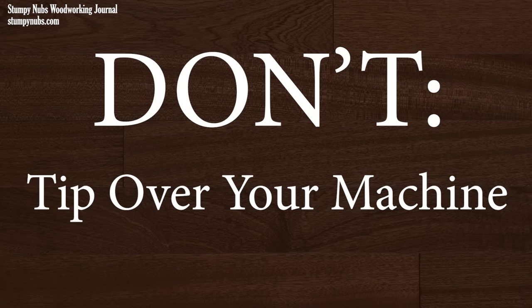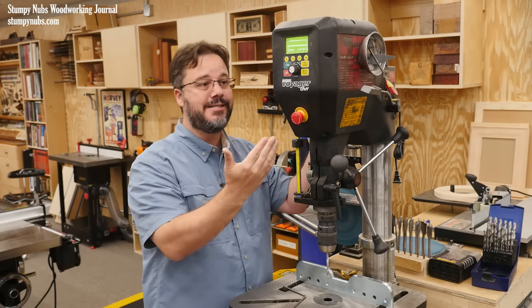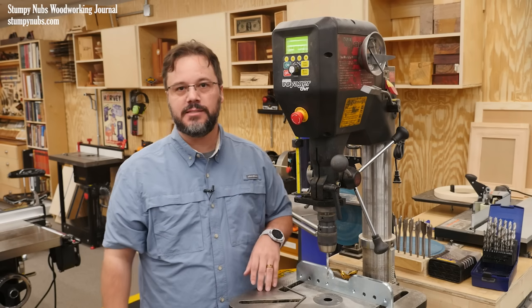Drill presses are very top heavy. If at all possible you should secure the base to the floor to avoid tipping this over on yourself. If that's not practical in your shop, consider adding some weight to the base to help stabilize it.